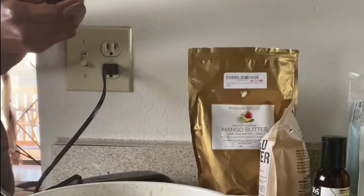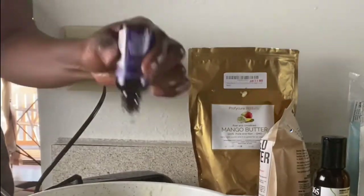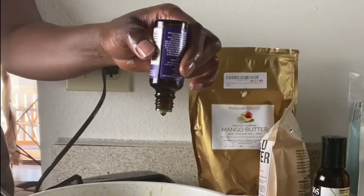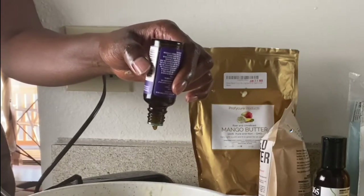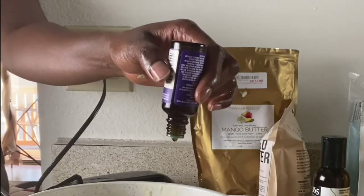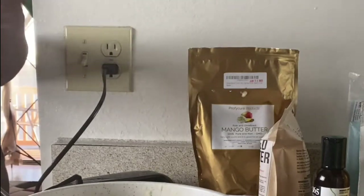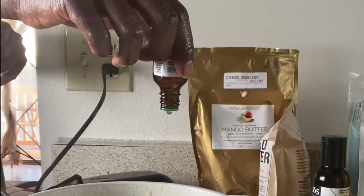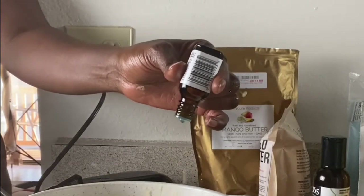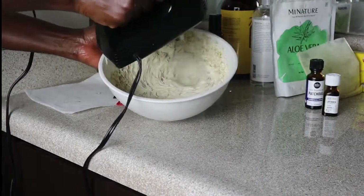After all that, I'm going to add some essential oil. I've discovered that patchouli oil and lavender oil together smell so amazing. I put about 10 drops of the patchouli oil and then about 8 drops of the lavender oil. You can use whatever your favorite oils are — it's mainly just to give it a scent, because not everyone likes the way shea butter smells.